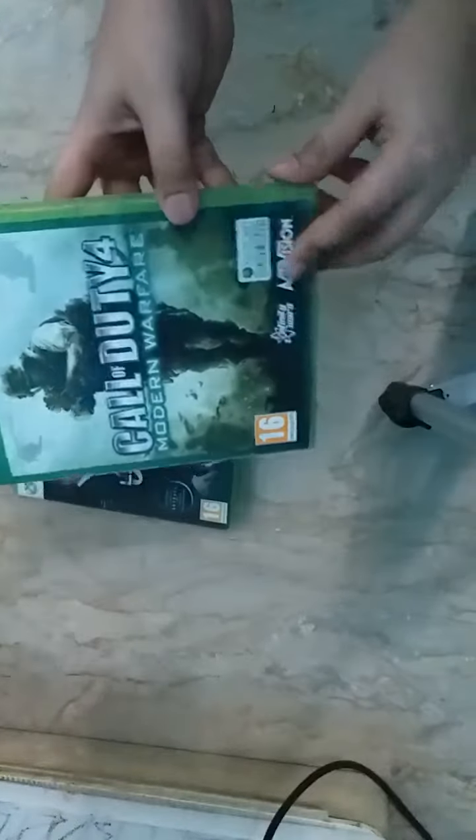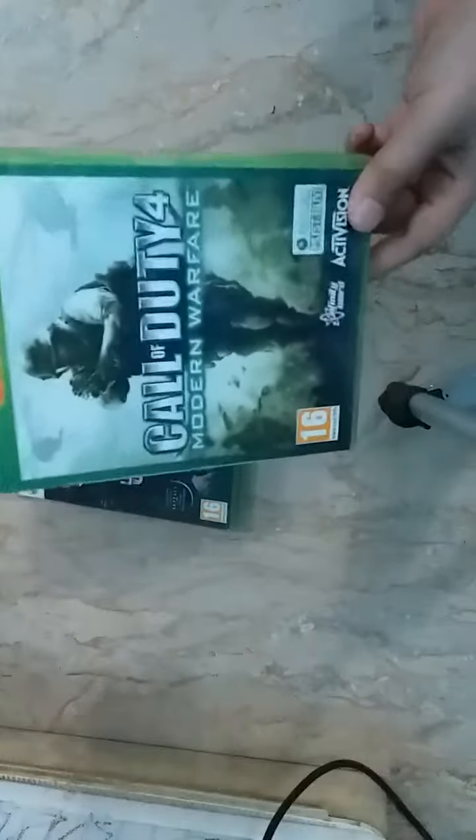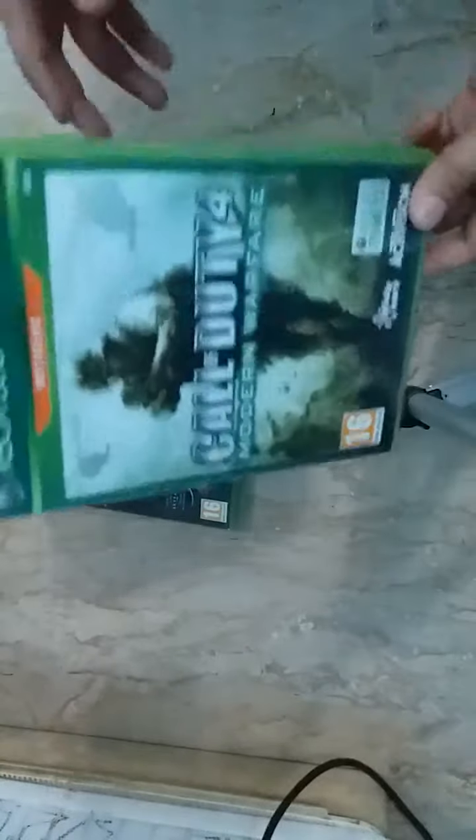It also comes with Call of Duty Black Ops — an extra copy of Call of Duty Black Ops, the game that came out in 2010. These are old games but I got them now, so I'm unboxing them.